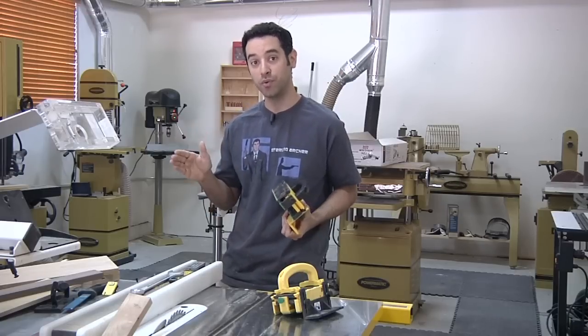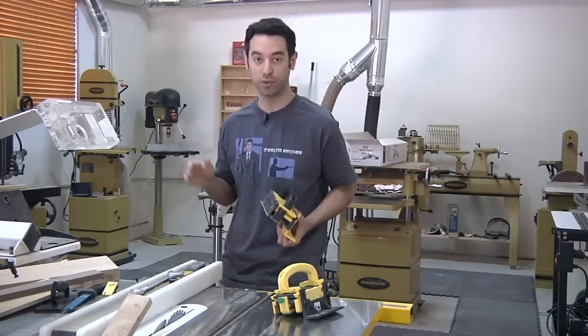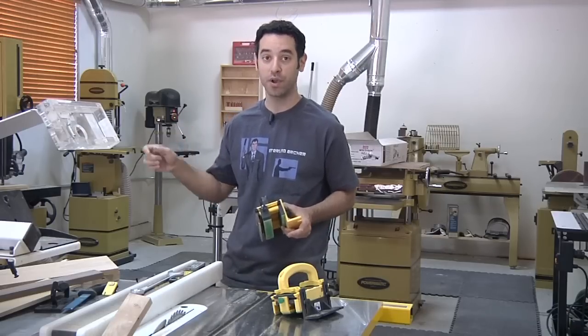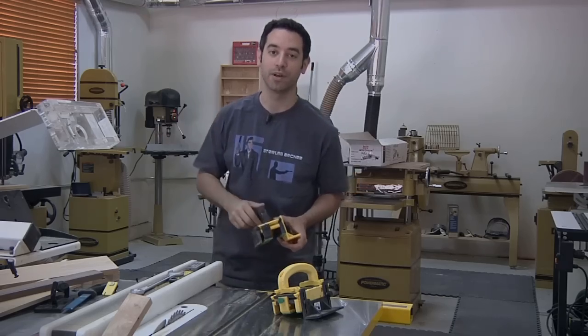Aside from that, I want to show you a couple of things I do using the other tools in the shop, because it's not all just about the table saw. We've got the jointer, the router table, and the bandsaw — let's jump right in.